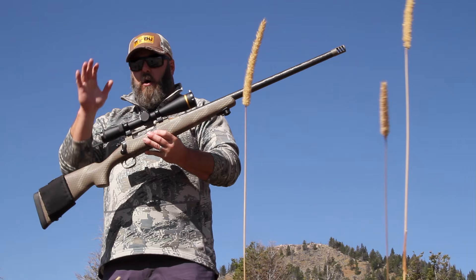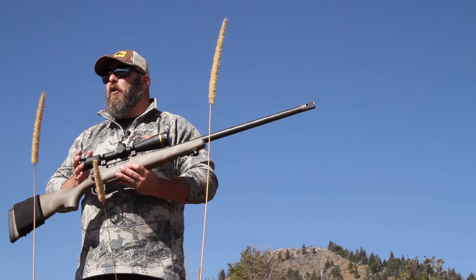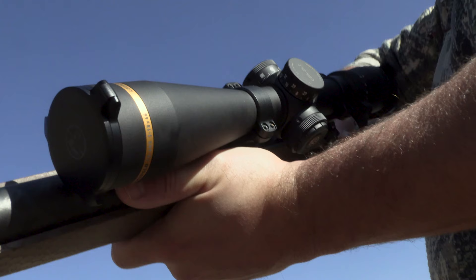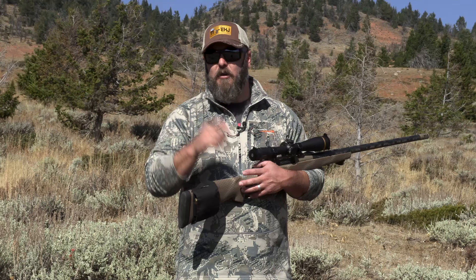Guys, that is my full review on the Leupold VX6HD. I've run down through all the features for you. You can check out more on Leupold's website, but I got to tell you, I've used this scope and its bigger brother, the 50 millimeter, in the field — the 50 millimeter for a couple years now, and this 44 I've used already this year to take a great antelope buck, and I couldn't be happier with the way this scope has performed. For a high-end hunting scope, you need to be looking at the Leupold VX6HD 3 to 18 by 44. Until next time, we'll see you in the field.